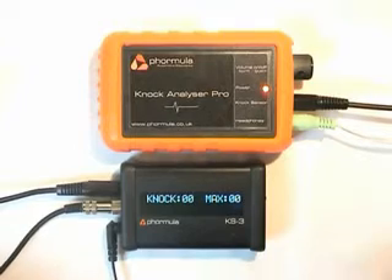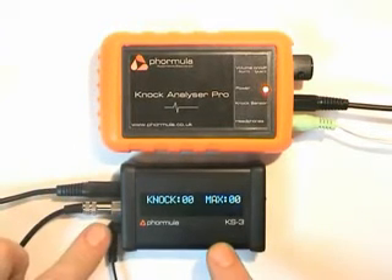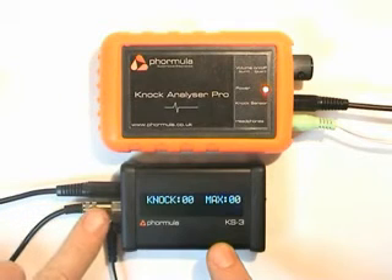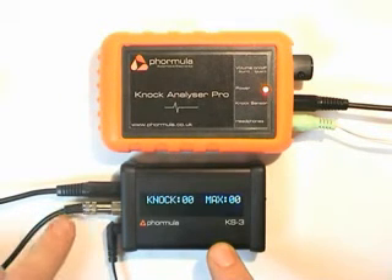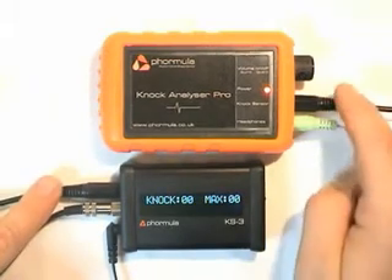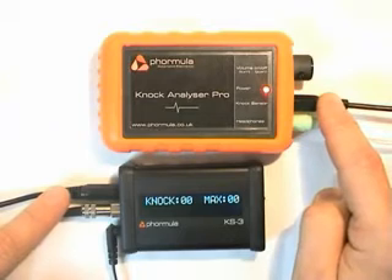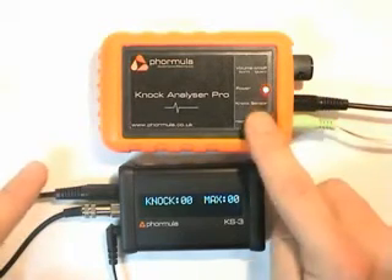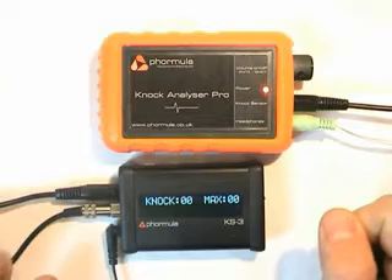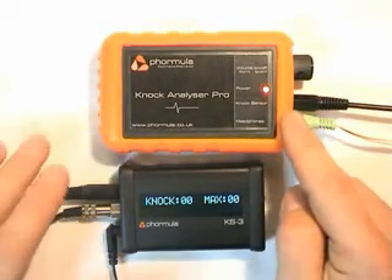So what we have here is the KS3 which is plugged into the power supply. We've also got the knock sensor cable going in here. We've got the Knock Analyzer Pro attached via this cable so those two are attached together, meaning the Knock Analyzer Pro can listen to exactly the same signal that the KS3 is listening to. We've also got the headphone output going to a set of speakers.